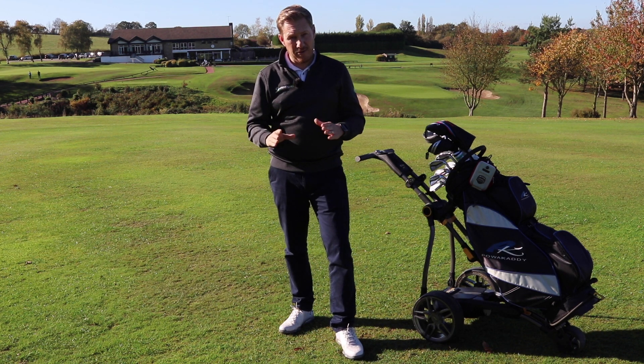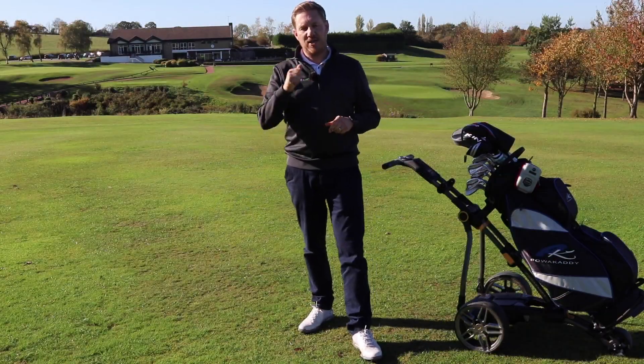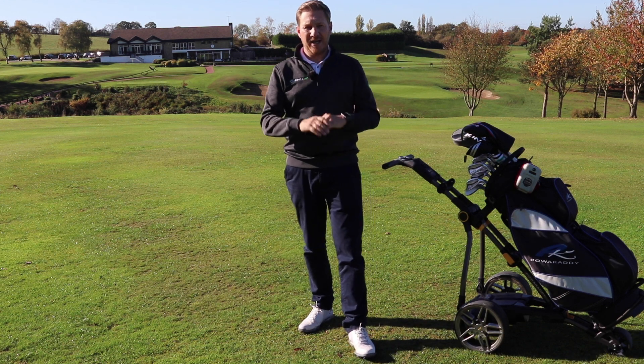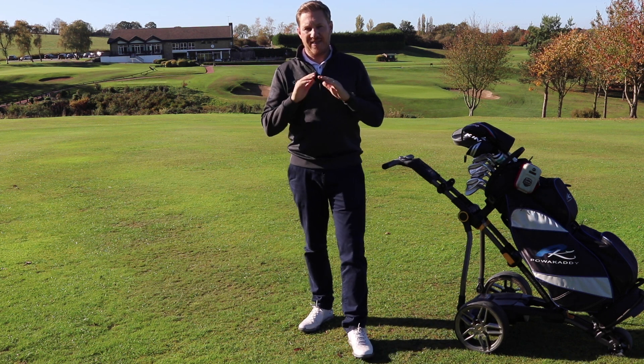The only problem I have now is having to give it back. Hope you enjoyed this video — if you did, make sure you hit the thumbs up button. If you are watching this on YouTube, click the button and subscribe to Golfshake.com and you'll get to watch loads more content just like this one. Thanks again for watching.